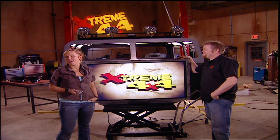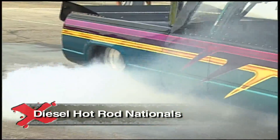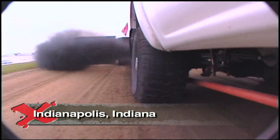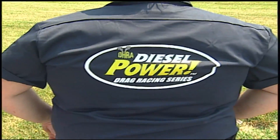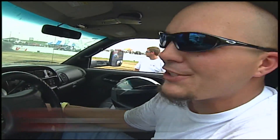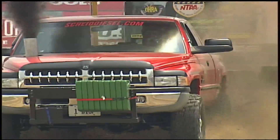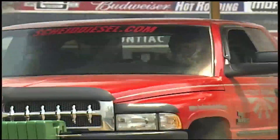But what good is a diesel if you can't have a little fun with it? For those that want some roaring rumble in their racing, the Diesel Hot Rod Association has got what you need — pure diesel power. As one of the top diesel truck builders in the nation, Dan Scheid knows all about the thrill: when the power really hits the ground, you let out on the clutch, the boost is up, and smoke's shooting up in the air. Doesn't get any better than that.